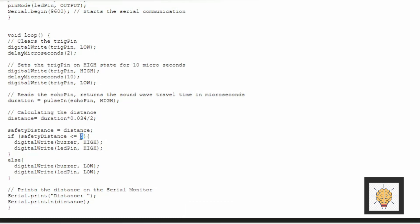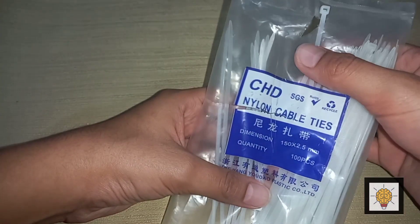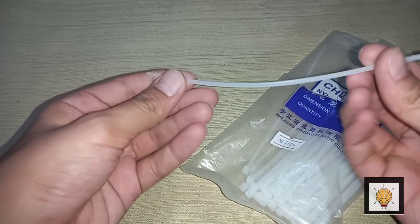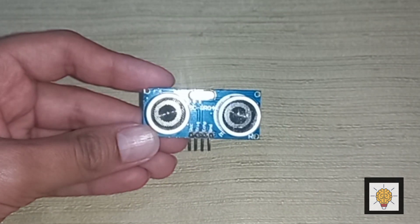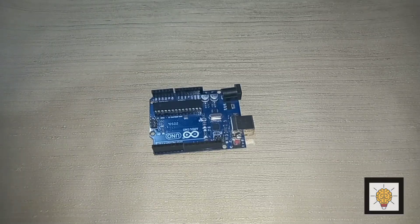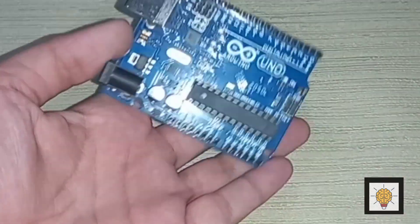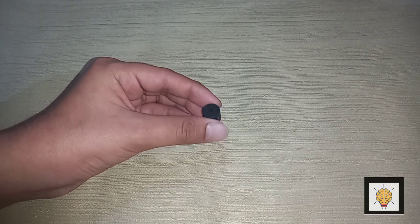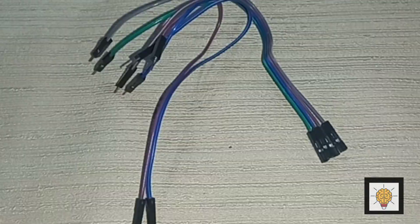Here is the distance setting of the ultrasonic sensor. If you want to change this, you can easily change this. Five is the distance of the ultrasonic sensor. For our project we need a stick and some cable ties, an ultrasonic sensor, and the most important component is Arduino Uno, with the buzzer and some jumper wires — male to female.